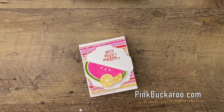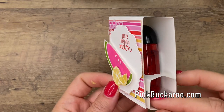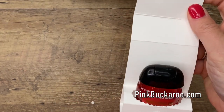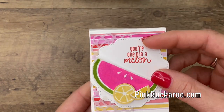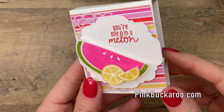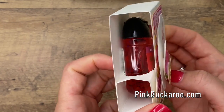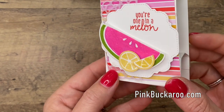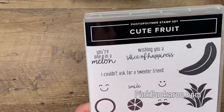Hey everybody, Erica Sirwin here from Pink Buckaroo Designs. I've got a really cute project for you today that features hand sanitizer. I love to make hand sanitizer projects. This is a watermelon lemonade hand sanitizer. I actually saw some cuter ones online, but when I went to my store, that's all I had, so we're going to make it work. This is the original construction I came up with about 10 years ago for hand sanitizer holders, and I decided it was time to bring it back and make something really cute with a new stamp set called Cute Fruit.